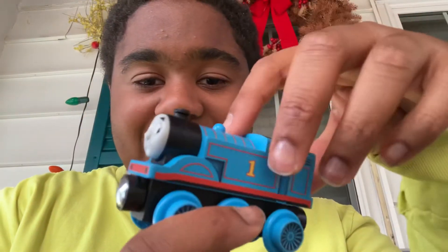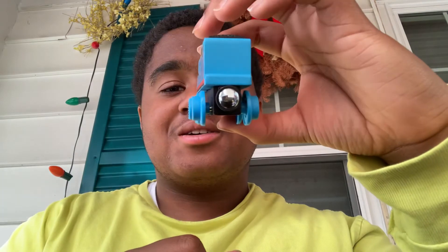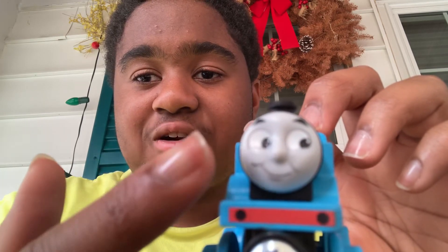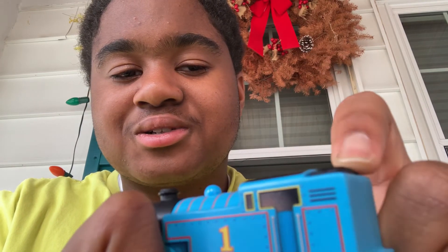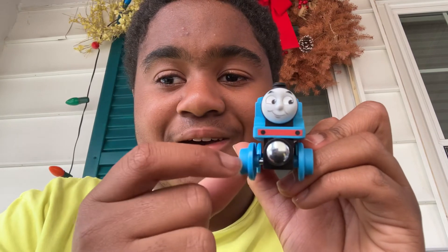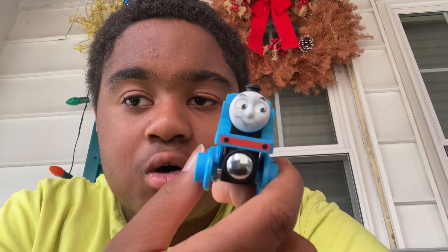Okay, so this is the new Thomas and Friends Wooden Railway, and this is so detailed. I love this — it's so detailed. Look at that face — that is Thomas, the new Thomas, right there. Oh yeah, wow. The clothes are decorated, it's detailed too. You can feel the coal right there. The only problem I have is why is it so edged and spread out? I don't know, it's probably the design. I love how this looks — I mean, wow. I love the detail.